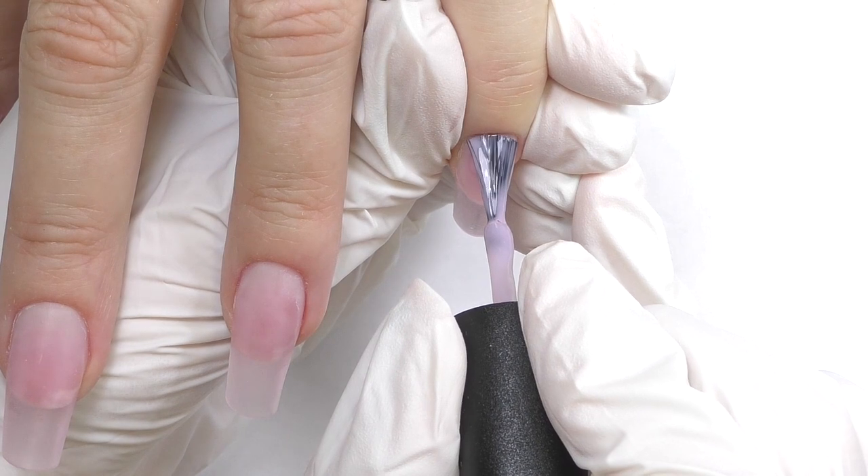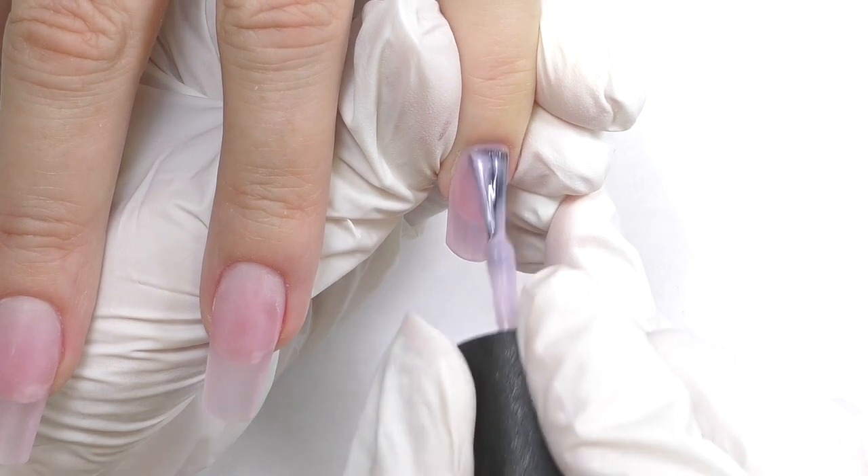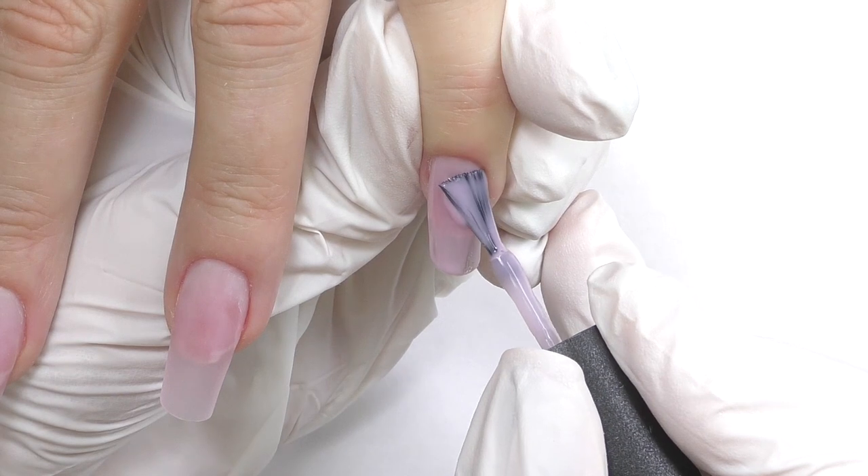This design will work for any shape and any length, but for extremely short nails you need to create shorter drips, so I think it's better to have at least medium length.